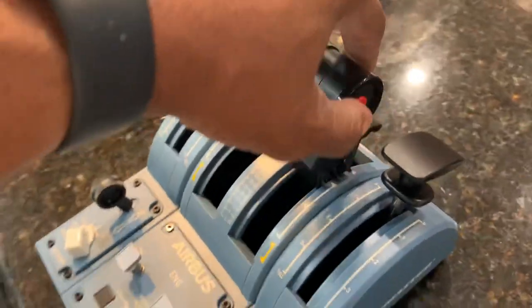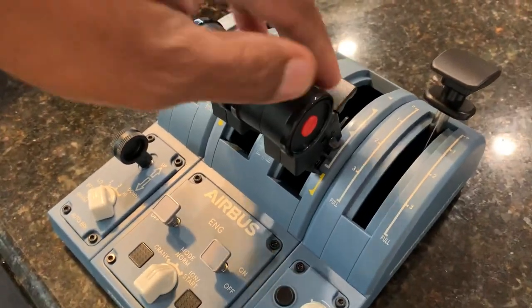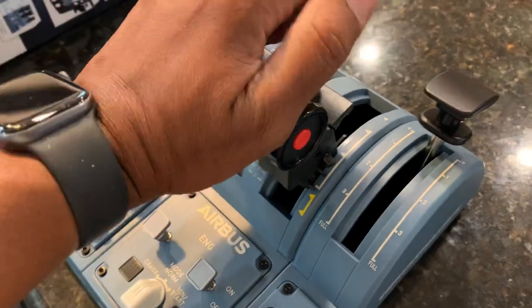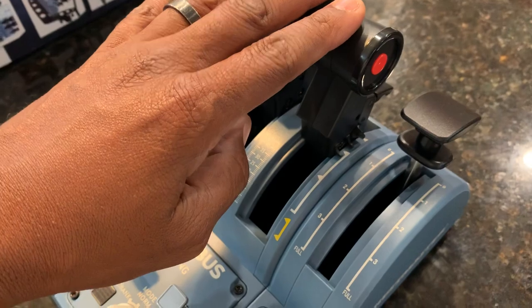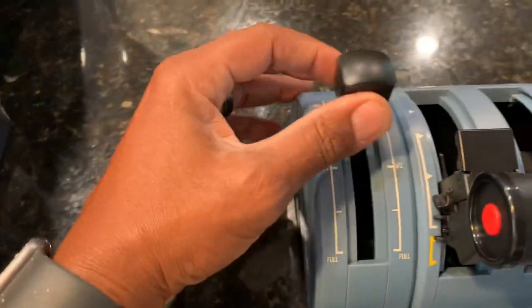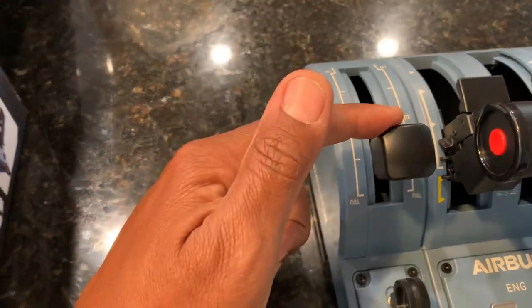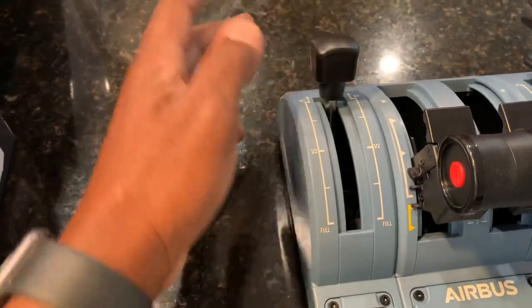We're used to the throttle. Auto throttle disconnect button. We're used to the detents on this. Idle. Reverse — love that, love the sound. That's my climb detent. And my TOGA — full to the max, all that stuff you guys know. And here's the speedbrake handle, which is pretty good, feels good as well. Wow, this actually feels good. Thrustmaster showing up for the win.